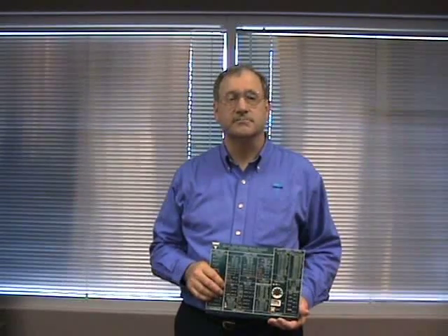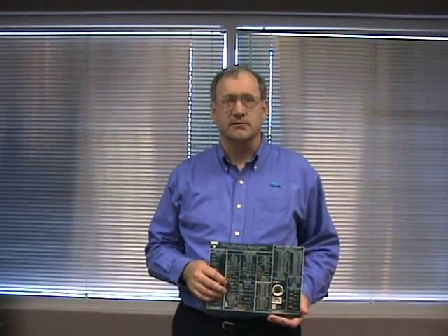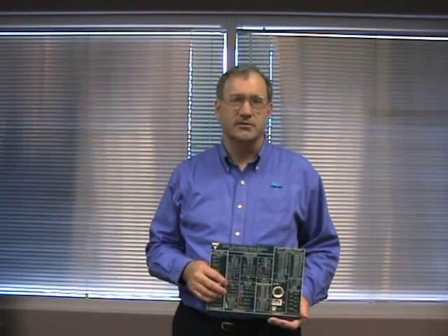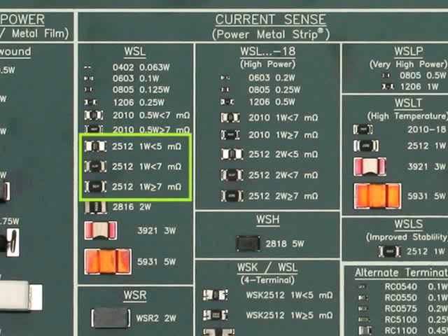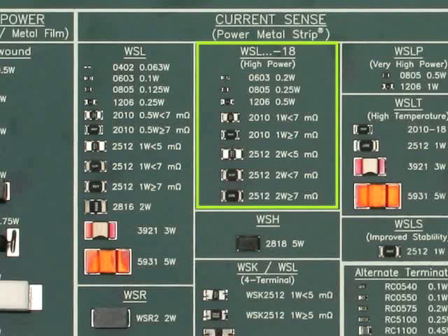My name is Steve Hendricks. I'm product marketing manager for the Vishay Dale Power Metal Strip Resistors. Vishay is a leader in current sense power metal strip resistors and holds more than 13 patents for its unique construction. This sample board shows more than 40 models to select from. The WSL 2512 was the first product that we introduced in 1993, then 2010 and 1206 sizes followed shortly. We now have 12 models available for the standard WSL type ranging in size from 0402 to 5931. The WSL 3921 and 5931 are examples of our non-coated WSL type. The WSL-18 is our high-power version of the standard WSL type. These are the same EIA case size and the same construction as the standard WSL but have twice the power rating.